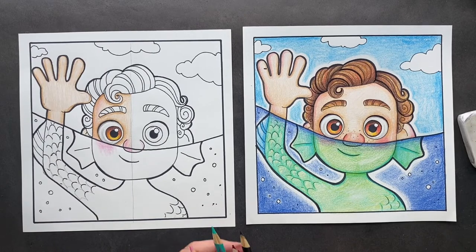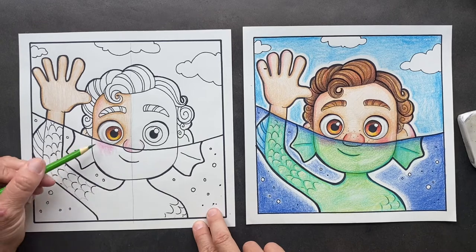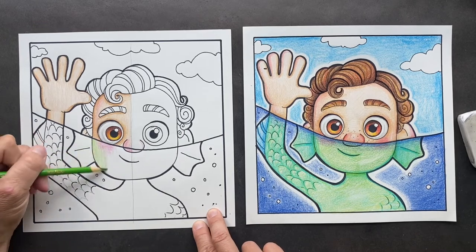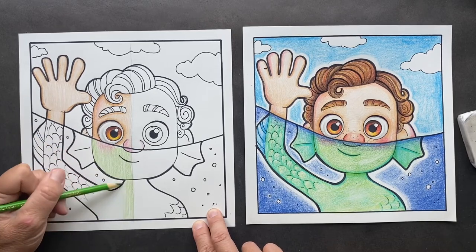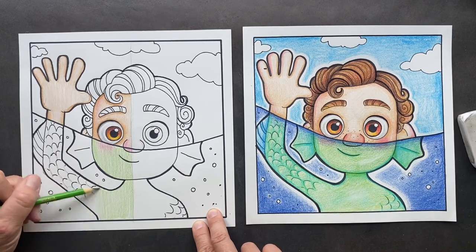Now we can do the green. Down below, this is just yellow green — I'm going to color the whole thing yellow green and then come back and give it some more colors. Start with yellow green, and you're going to color all of him yellow green.